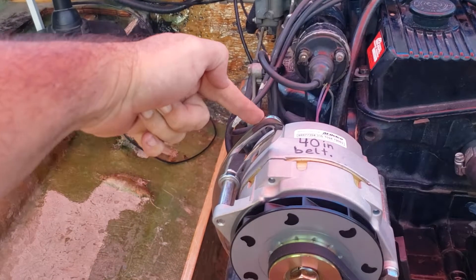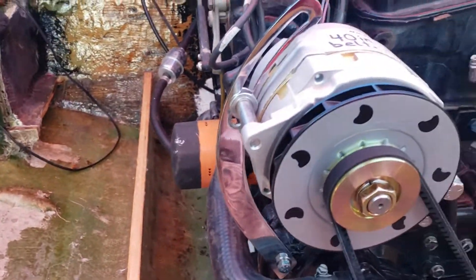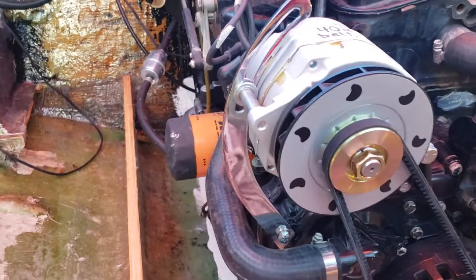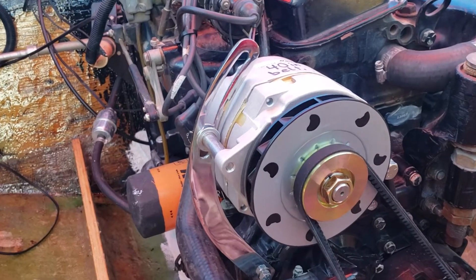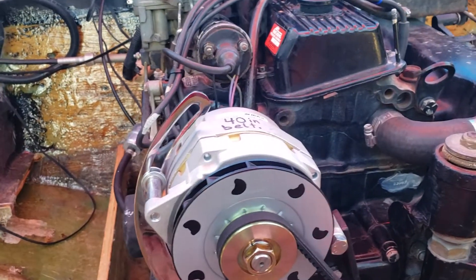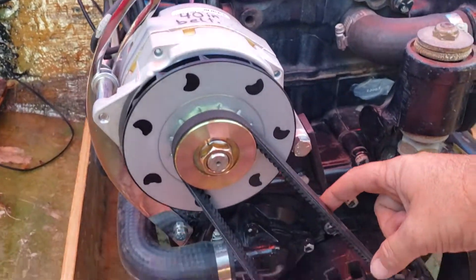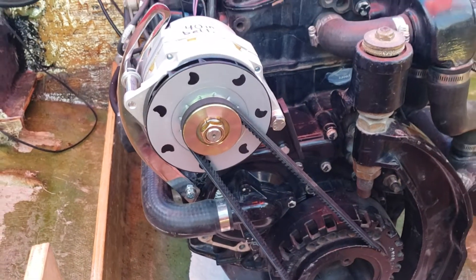I also used this Spectre universal alternator bracket, which also came from Amazon. I think it was $15, also with free one-day shipping. And I got this 40-inch V-belt from O'Reilly. I think it was $7.